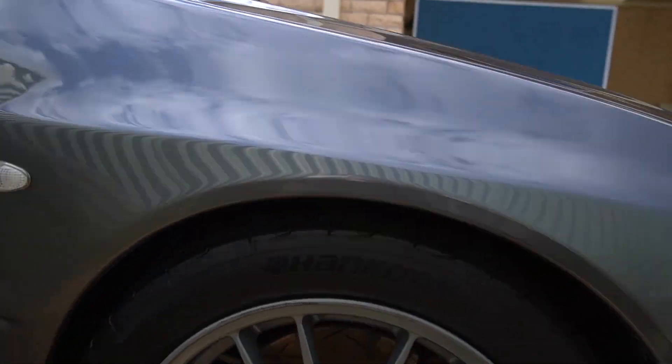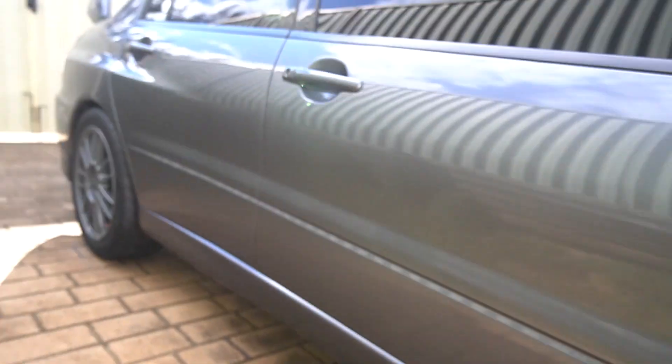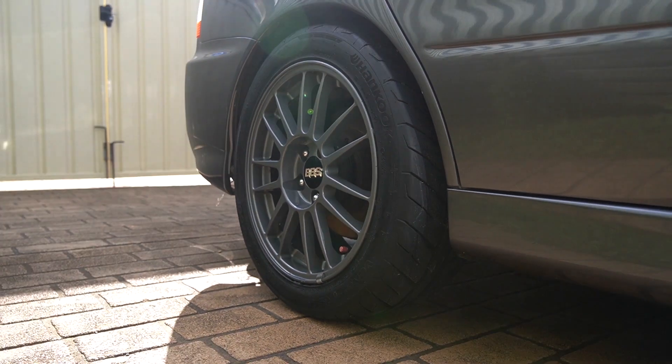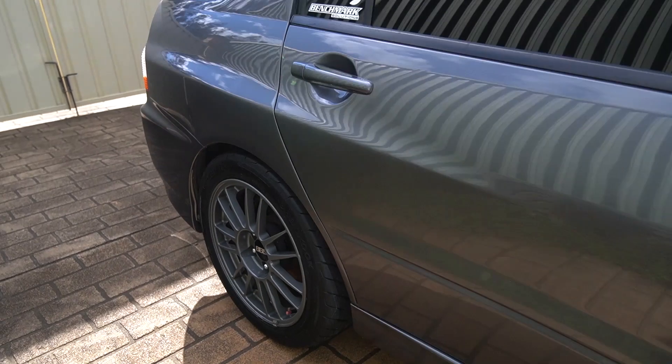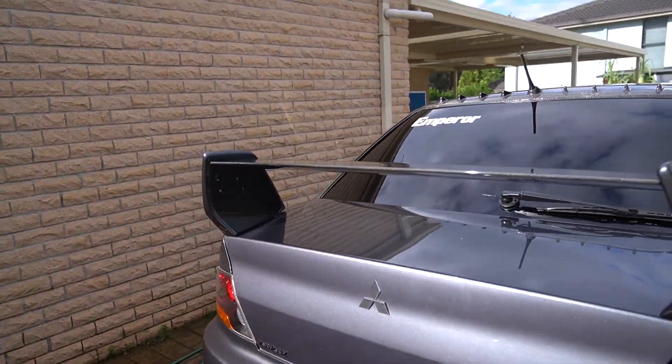We are done here. The tyre shine is applied. I'm going to go take this out and find somewhere to take some photos and maybe some video.